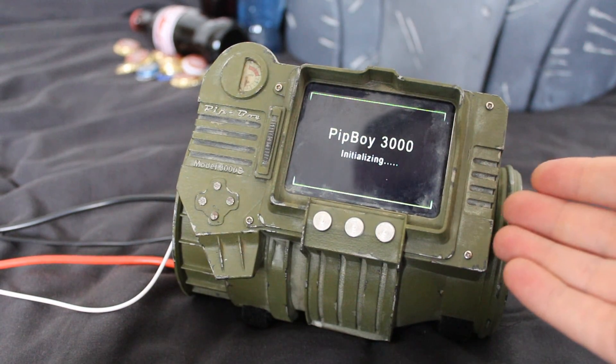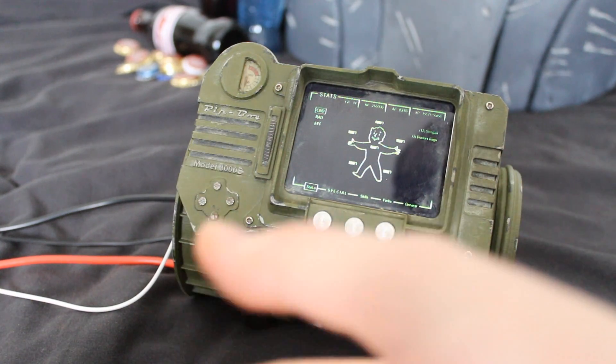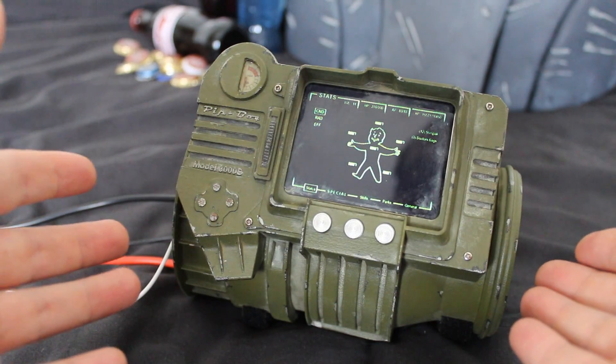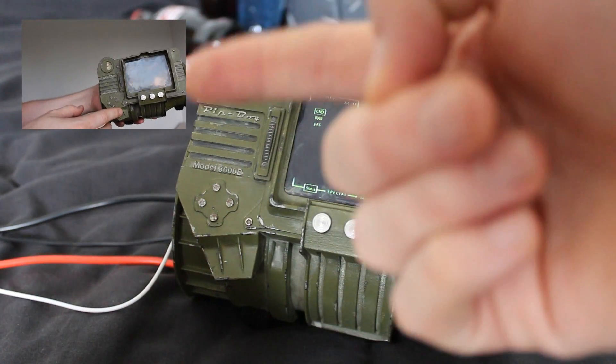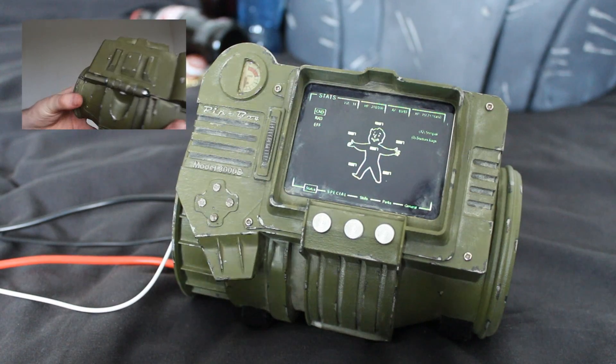Hi there, this is Chris and this is my working Pip-Boy 3000. I created the basic model in Solidworks and had it 3D printed through a service known as Shapeways. I made a video about this the other week and I'll put a link in the video and also in the description in case you want to take a closer look at that.